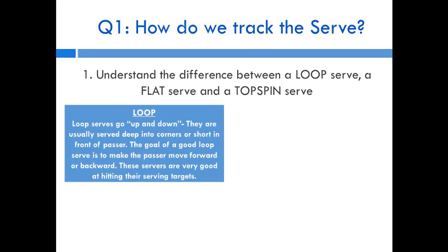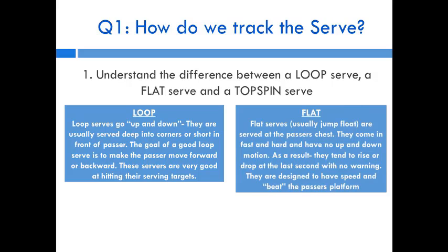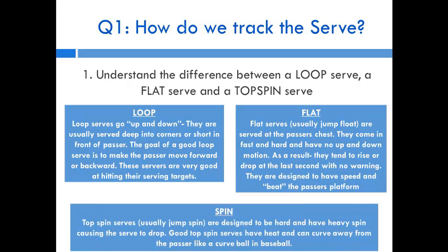The first is a loop serve — it goes up and down, usually served deep in corners or short in front of passers. The second is a flat serve, typically a jump float, served at the passer's chest. It's hard and fast with no visible upward or downward motion — it just comes at you, sometimes dropping or rising at the last second. These serves are designed for speed and to beat the platform.